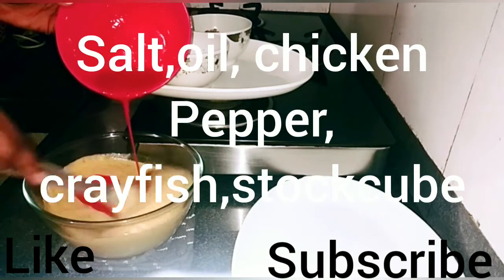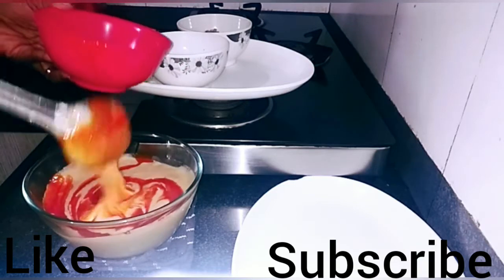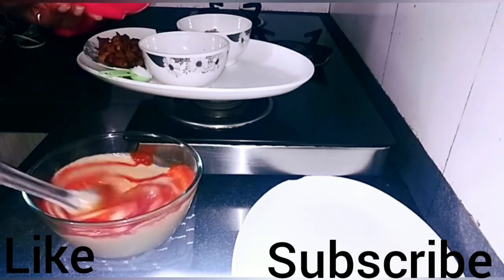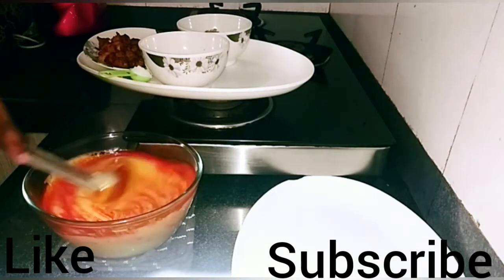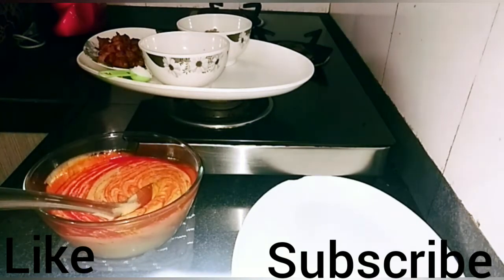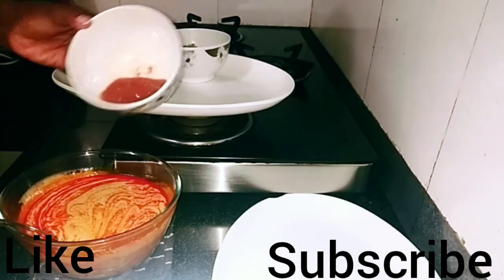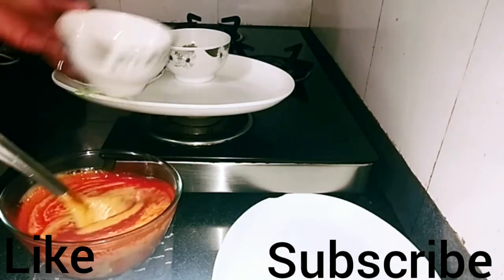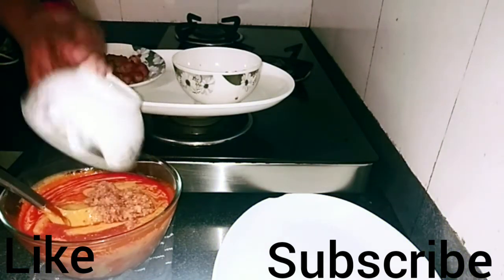I forgot to tell you — I'm using chicken, bone-in chicken, because of my preference. You go ahead and add all the ingredients: the oil, the crayfish, the pepper, the salt — add all the ingredients and mix very well.